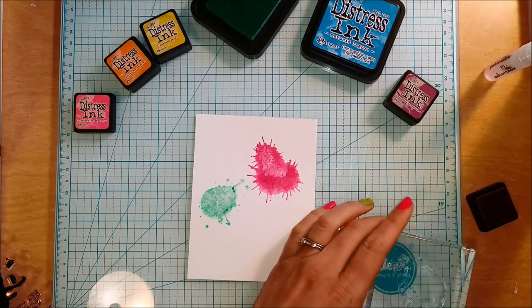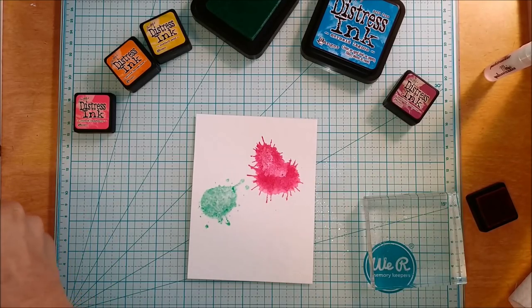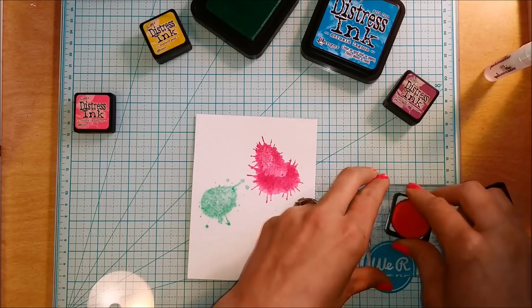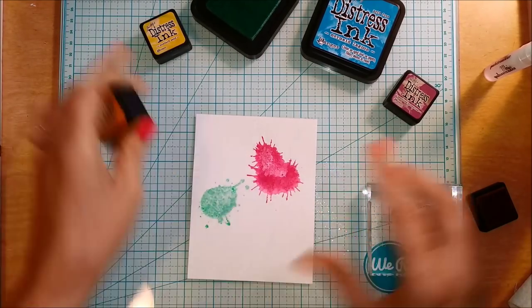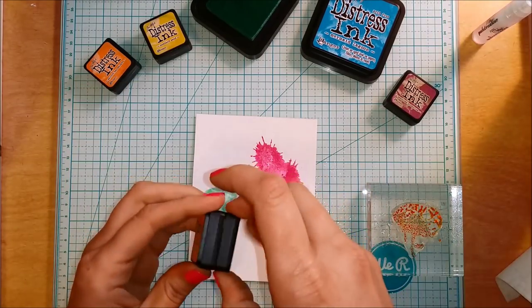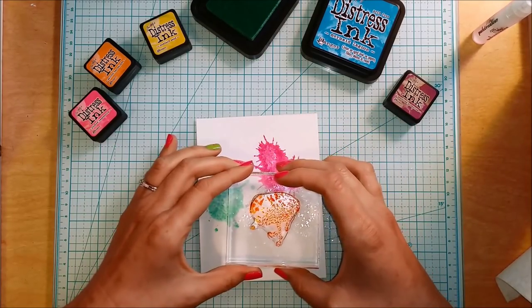Now I'm adding another color — putting Cracked Pistachio on there — and then adding another one before I heat set, since they're not going to be overlapping much. This was a really fun way to create a rainbow and do a different kind of watercolor background. I really like the look of freeform watercolor backgrounds and it's fun to play with different products.